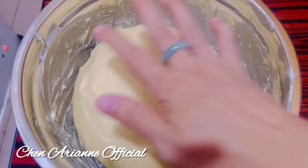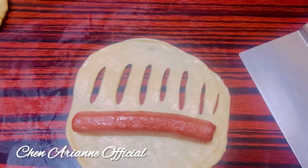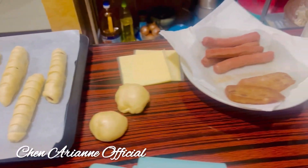Today we make the hot dog buns. I have the hot dogs, and some ham — two pieces — that I want to mix in. I already have everything prepared.